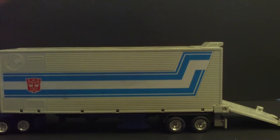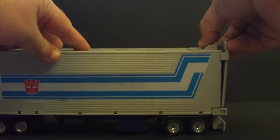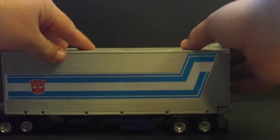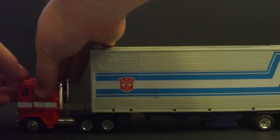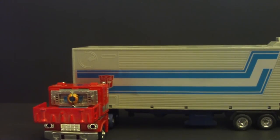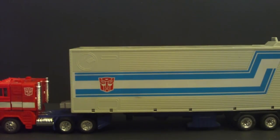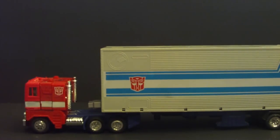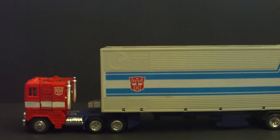Optimus Prime was part of the original Diaclone series — a Takara product called Diaclone. That's why this opens, and there would be a seat for people, but if you open it on this one, you get the Matrix. This has been plenty of incarnations of Optimus Prime, but this has always been the original, the iconic — one trailer with the symbol of the Autobots right there.